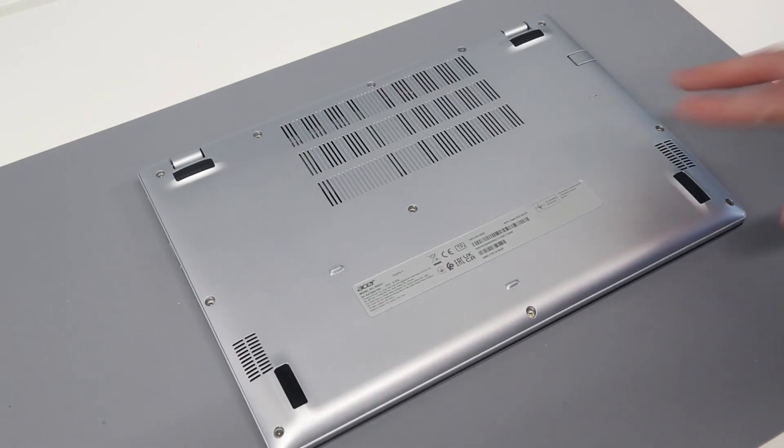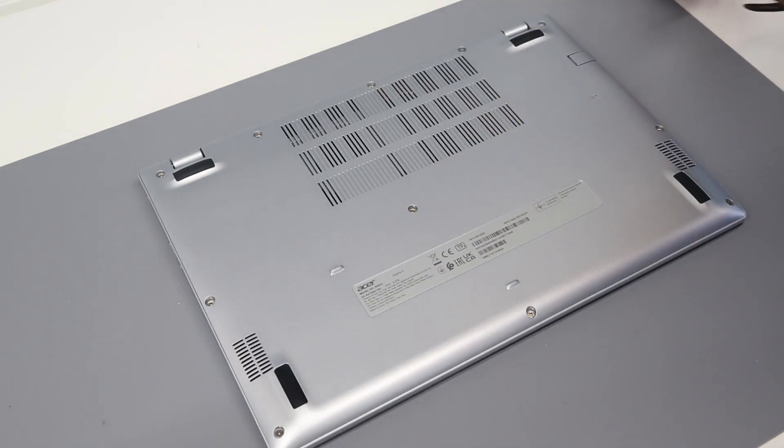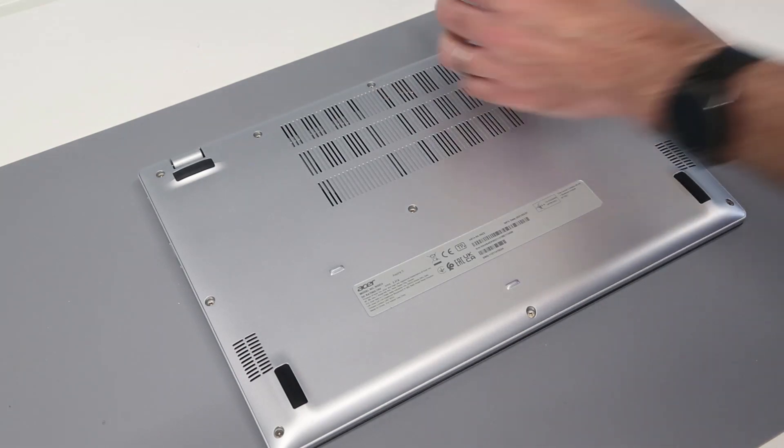Hi, I'm James and today we have on the desk the Acer Aspire 5 A514-54 laptop. This is quite similar to the 53 model that we have looked at previously, and what we're going to do is start by removing all the screws from the base.